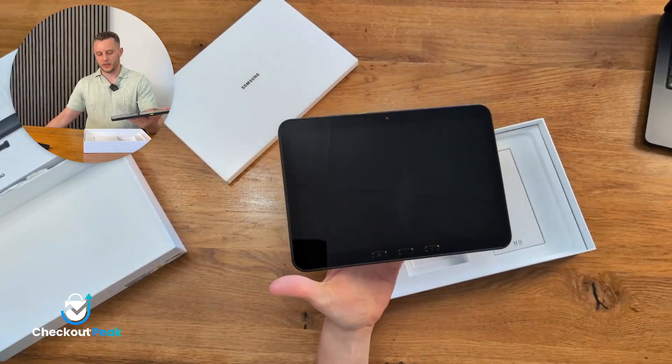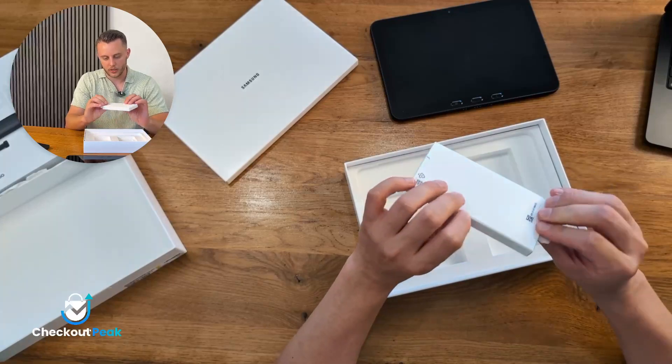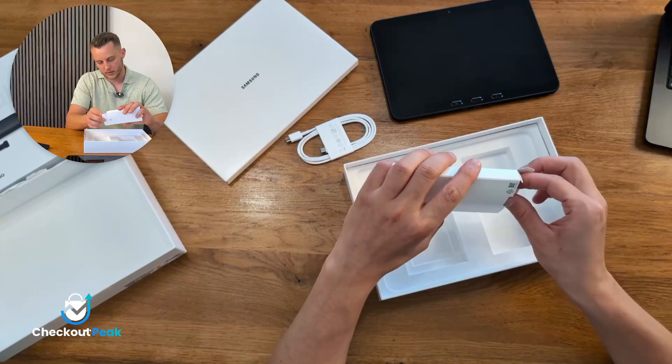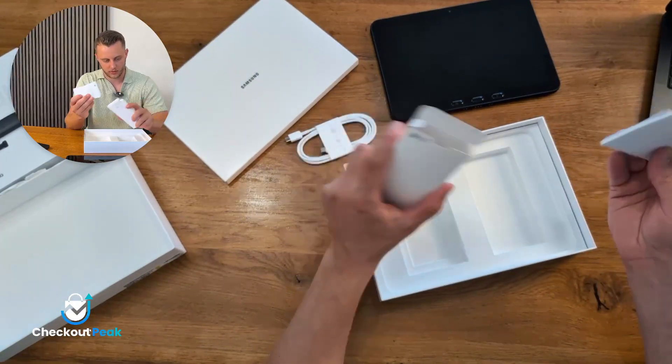Let's have a look at what else is in the box. We have here a charging cable — good. What else? Some paper documentation, nothing special.